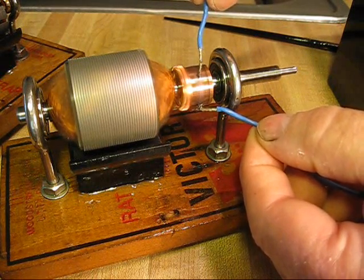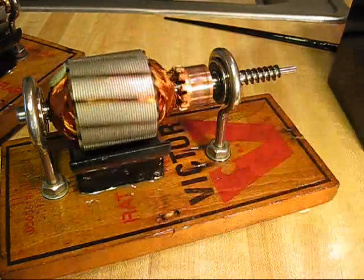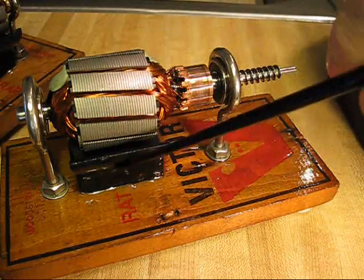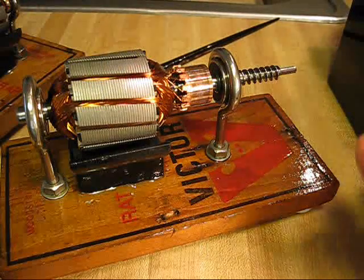Really high speed with these ball bearings — smooth running. It's a magnet epoxied to the mousetrap base down here, just for extra sizing.